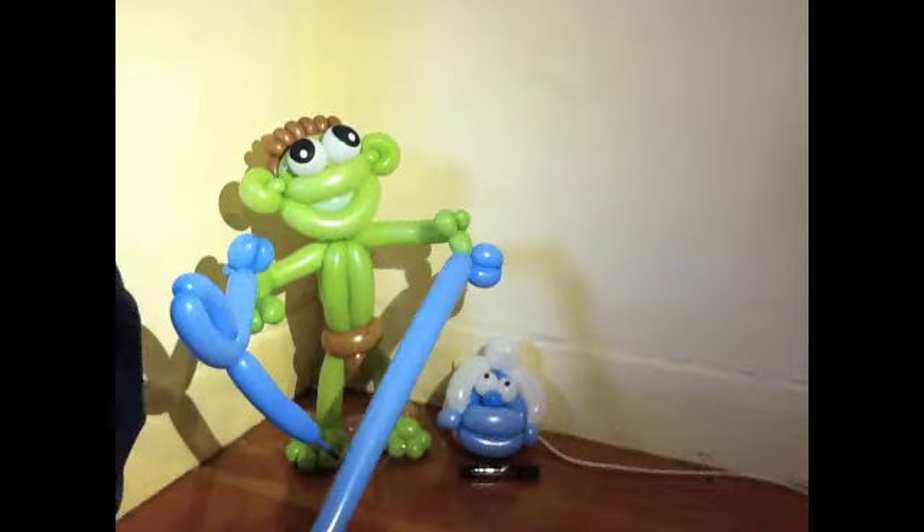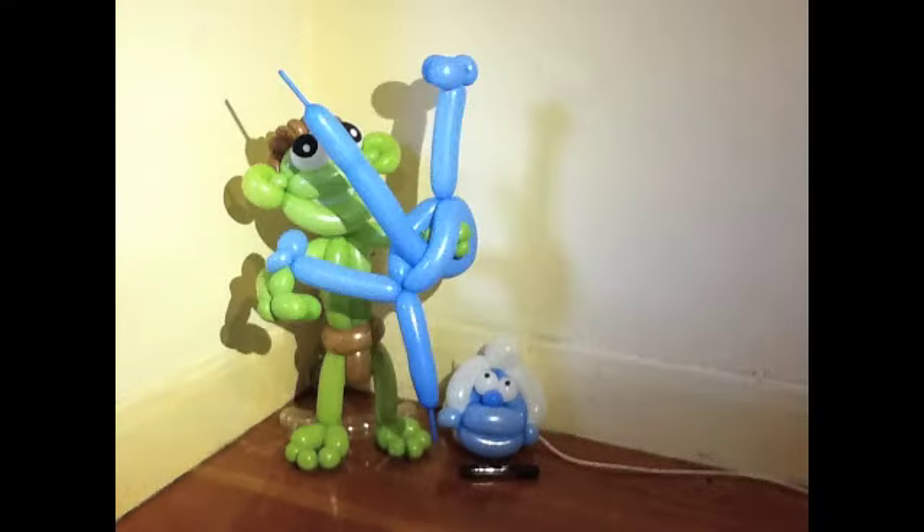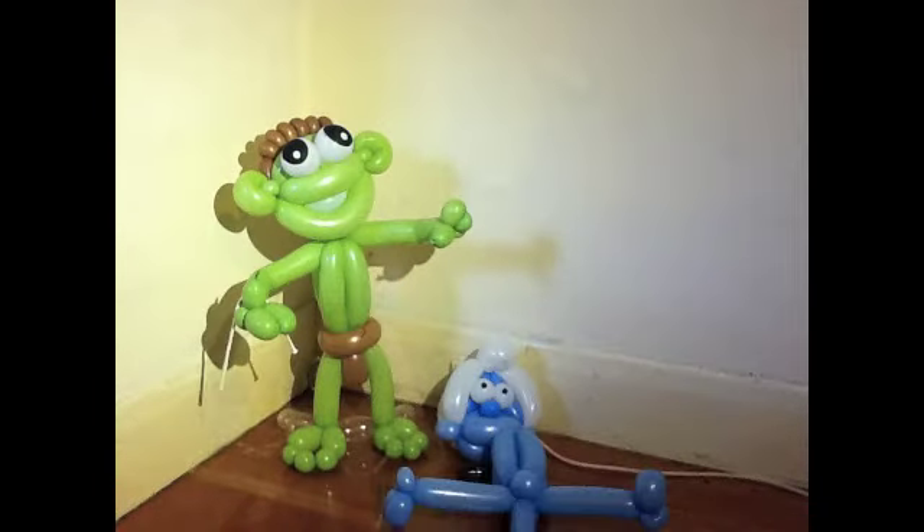Do exactly the same. Twist a couple of hands there, twist the arm, through there, couple of twists, bite the end off. And there you go, you've got the arms.